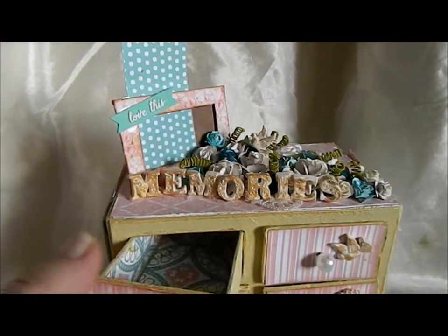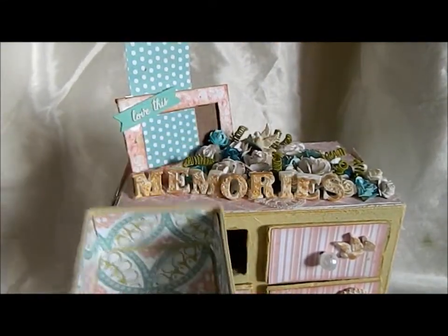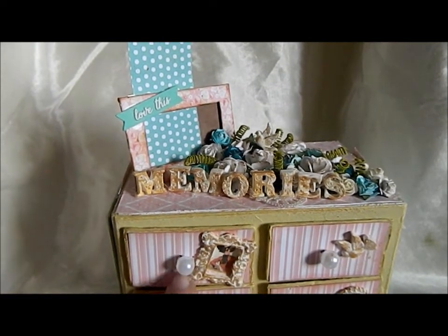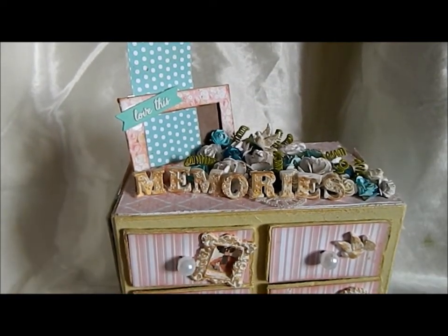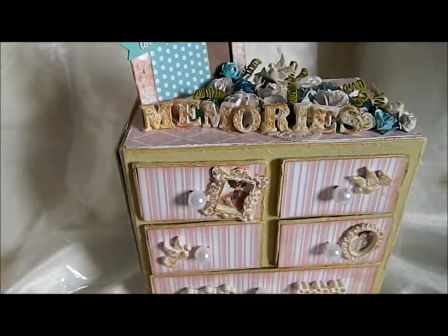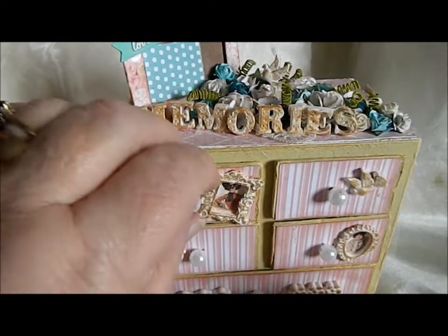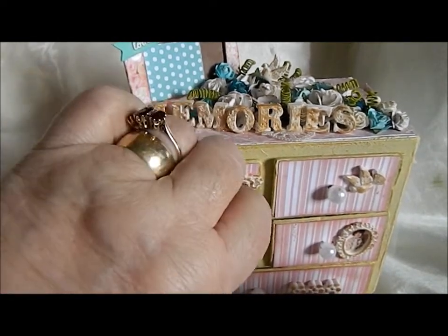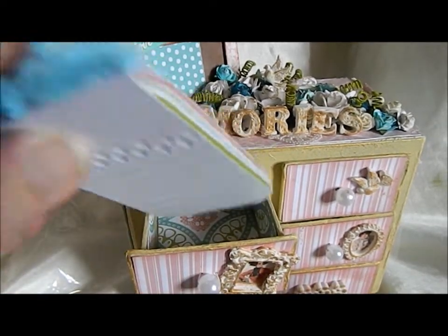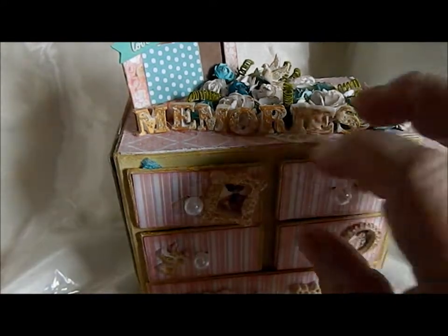I did each drawer and I covered inside — where the handle goes. I actually took the pearls off and covered again, and then re-put them in the drawer, as you can see. Each drawer I've lined.